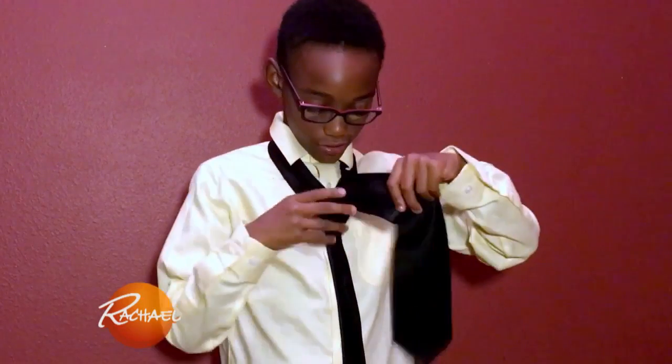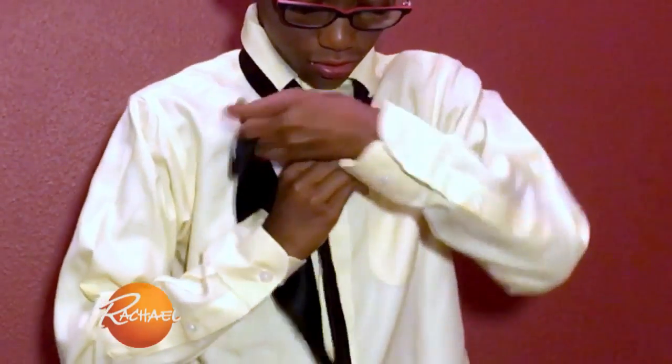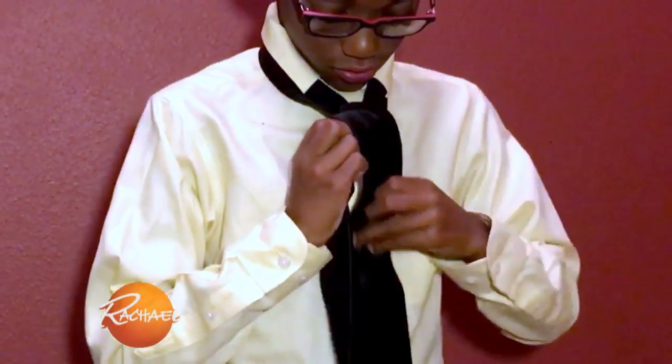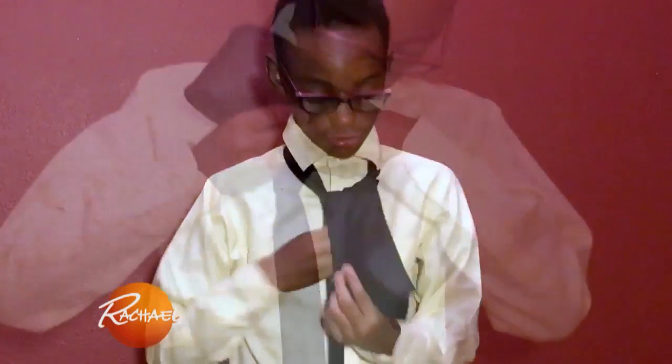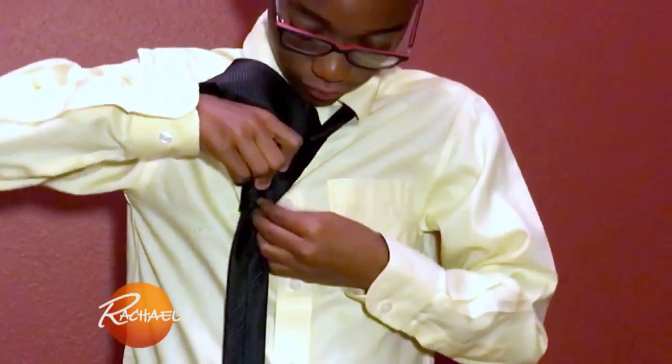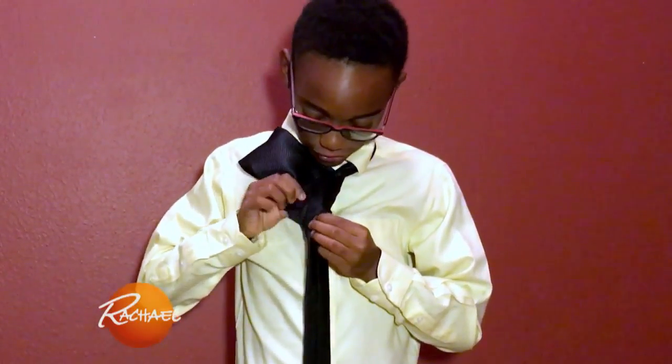And then around to the left, and around again, and then you pull it under, and then you go through here, and then pull up, and there's your tie.